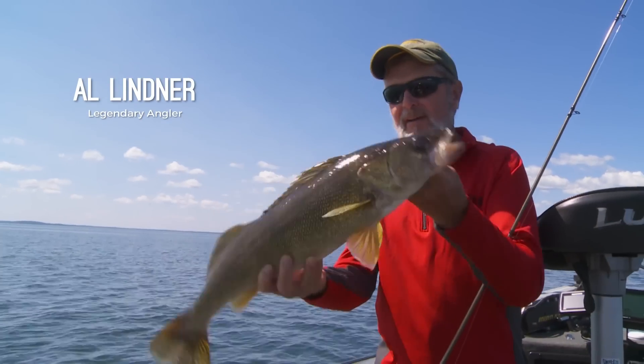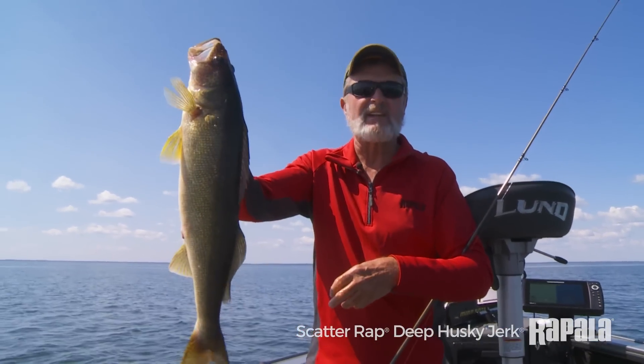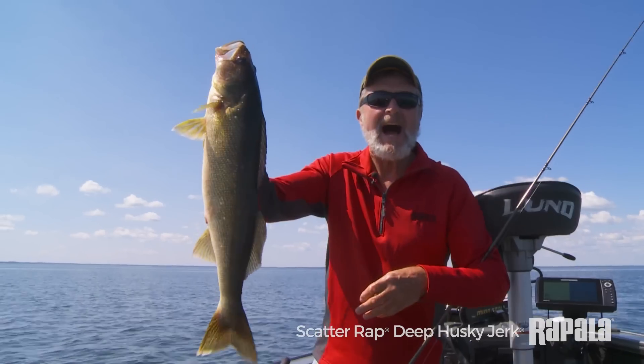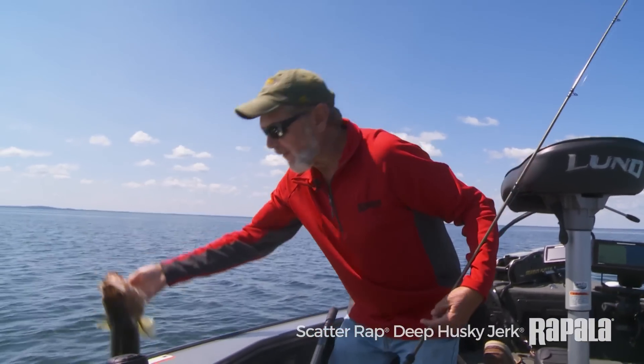Hi, I'm Al Linder and I want to talk to you a little bit about a real deadly new hot walleye bait. Not only walleyes but a lot of other fish, particularly if you like to troll.